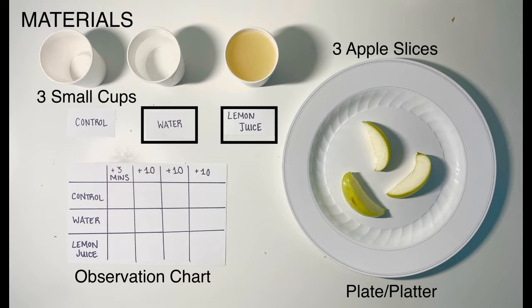We're going to discover how apple slices react when coated with different liquids like water and lemon juice. These are the materials you will need for this experiment.